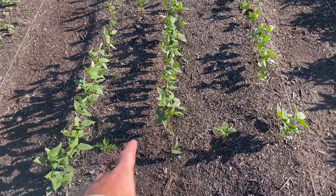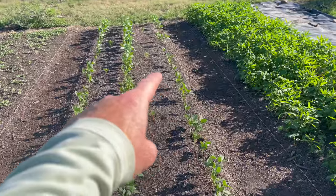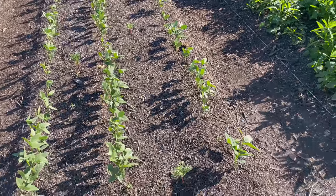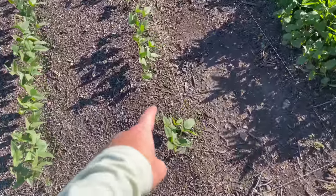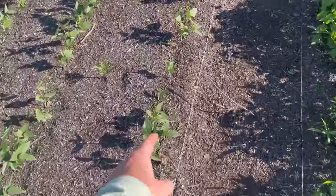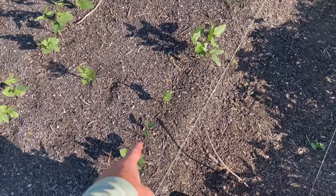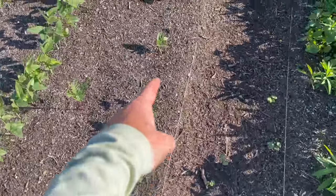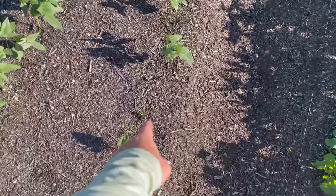Here are the beans. All of them came in. There are still a couple of holes — I talked about it last time — but it's mostly filled in. There's like one here, and we even recently had a couple pop up to kind of fill this line in. Here's one that just came up.